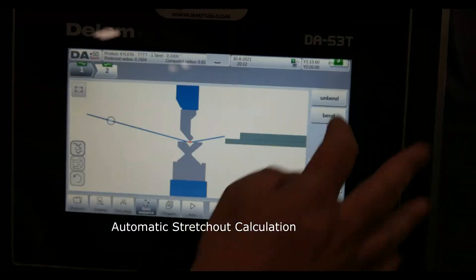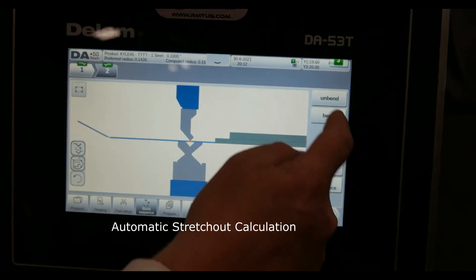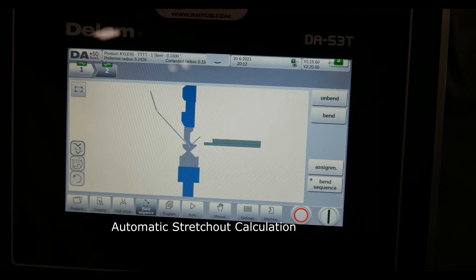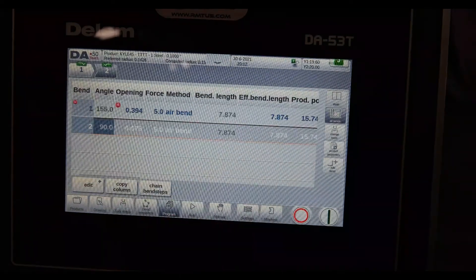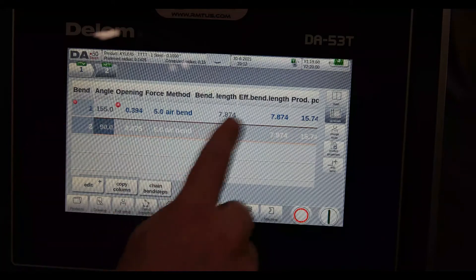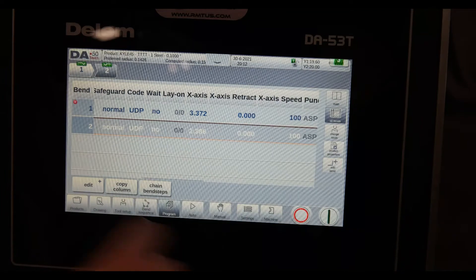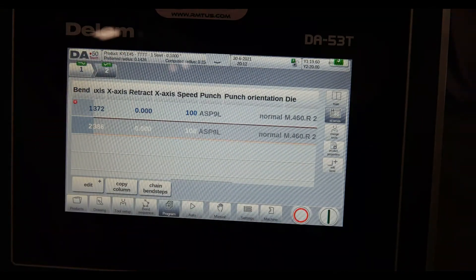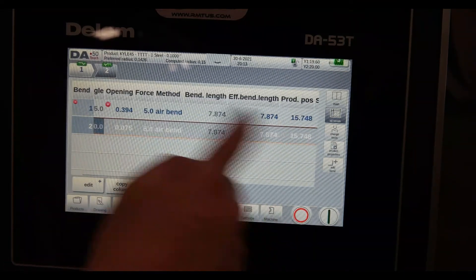If I go to bin sequence, it's going to form the part and you can see if you've got any collision with the particular tooling you've pulled in. If I go to my program, everything to do with that program — in this case 'Kyle 45' — is all here. So if I want to change my back gauge or my open height, anything to do with that, I can see it and edit it.